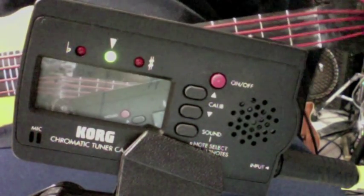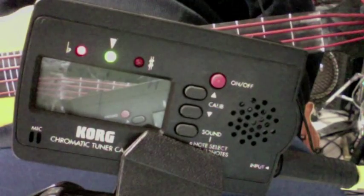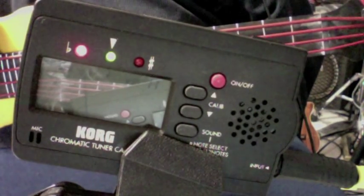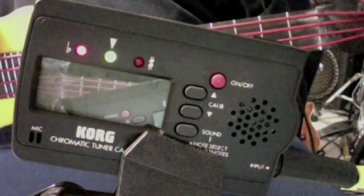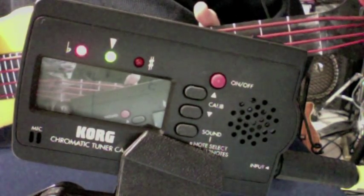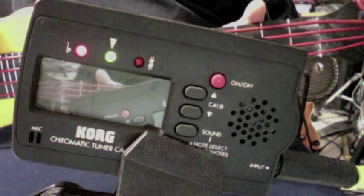There's open A, harmonic. Fretting at the twelfth fret on the A string, there's the harmonic again, fretting the seventh fret on the A string. There's the fifth fret on the A string.